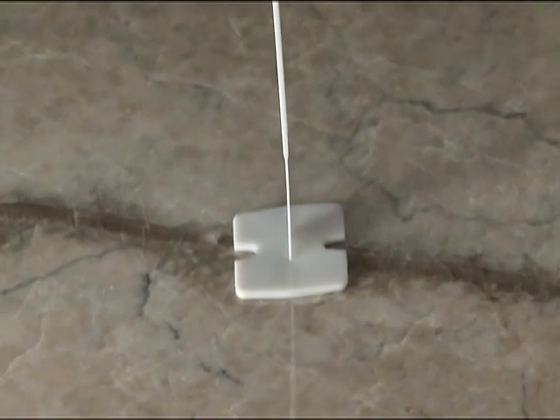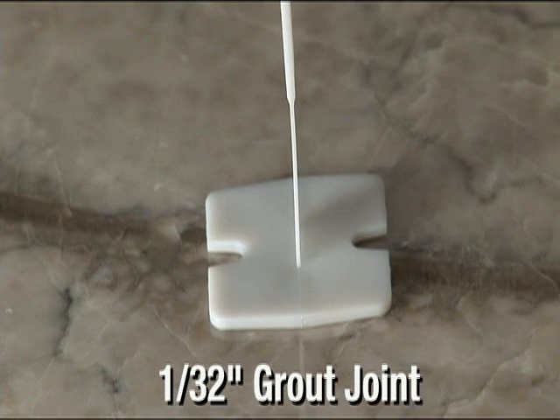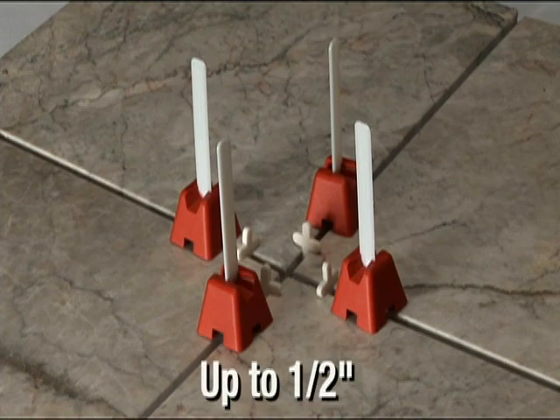The Tuscan Leveling System straps will achieve a one thirty-second grout joint. If you want a wider joint, you can use the Tuscan Leveling System with most common spacers. Simply insert the corner or side spacers of the desired width up to a half inch.